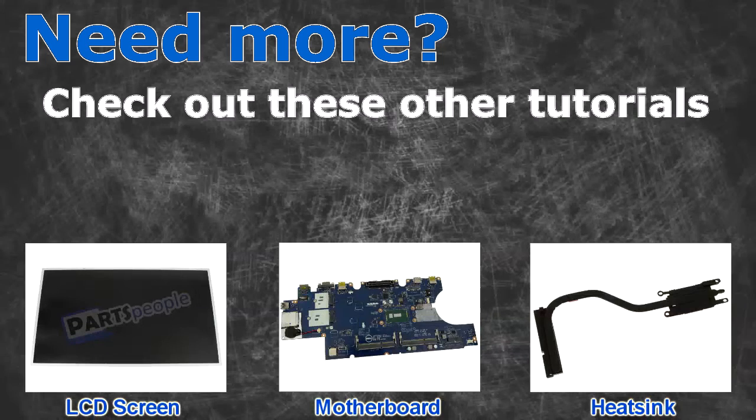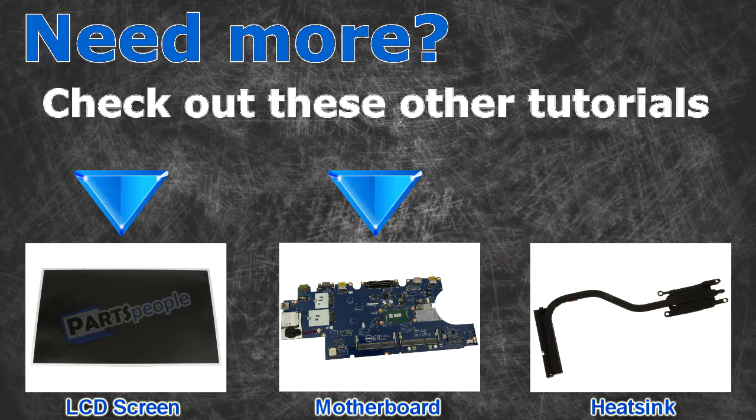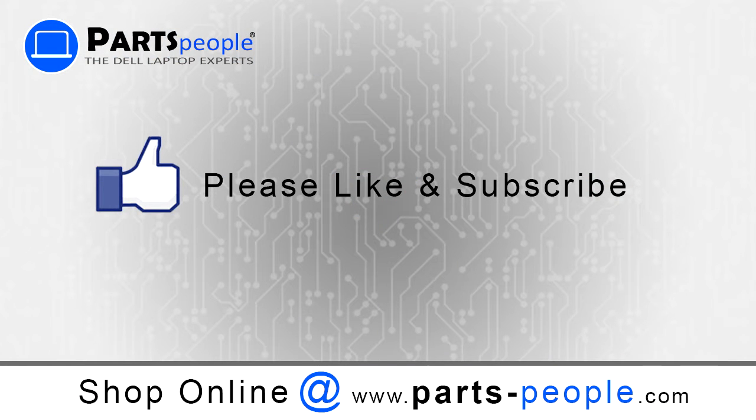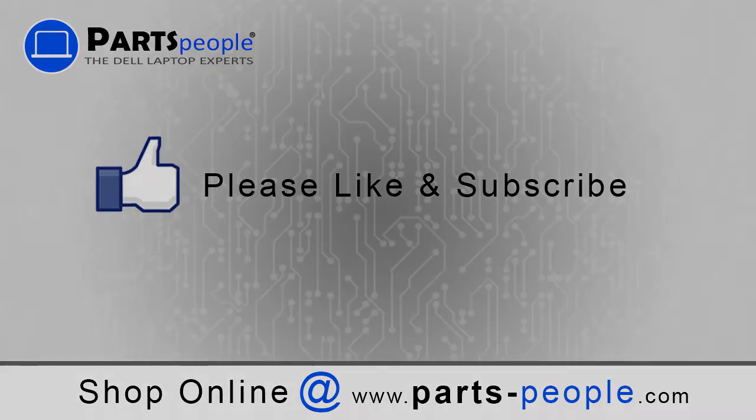Need more? Check out these other tutorials — for LCD screens, motherboards, and heat sinks. Thanks for watching. If you enjoyed this tutorial, give our video a like and subscribe to our YouTube channel. Check out partspeople.com where we have hundreds of tutorials and hundreds of thousands of parts.